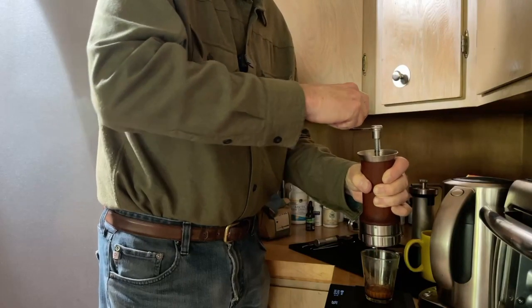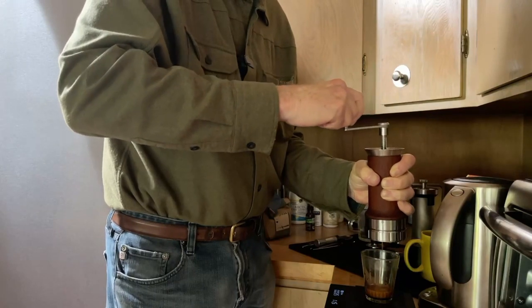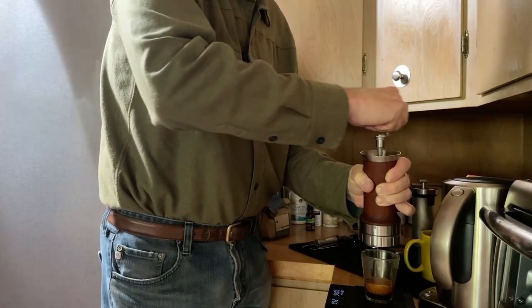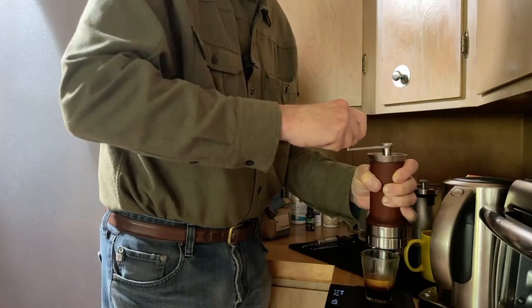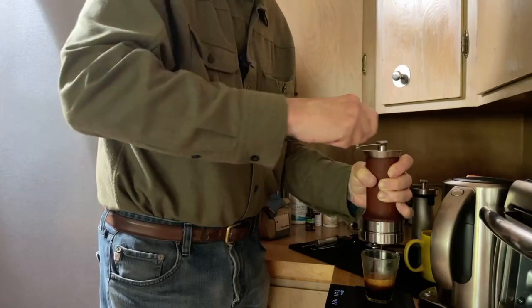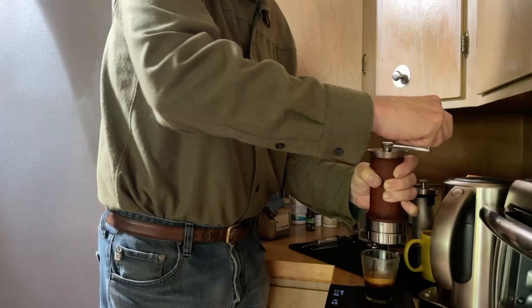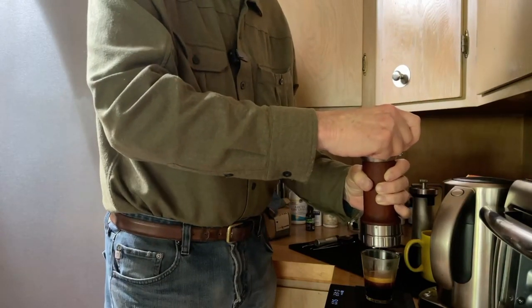My preference is this very high degree of resistance. Not everybody feels that way, but I tend to find that this yields a great tasting espresso. This is a slow grind — some people want to do it in 30 seconds, this is over a minute, and I found that it doesn't matter. So I'm at 50 grams.